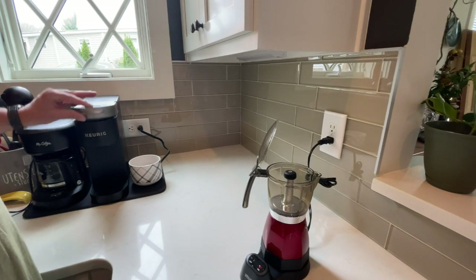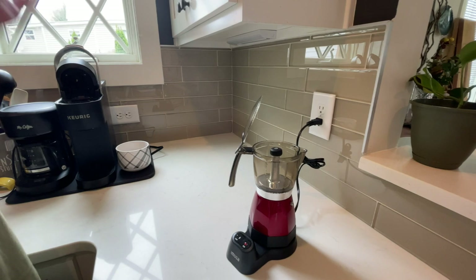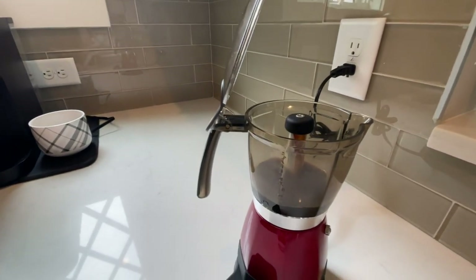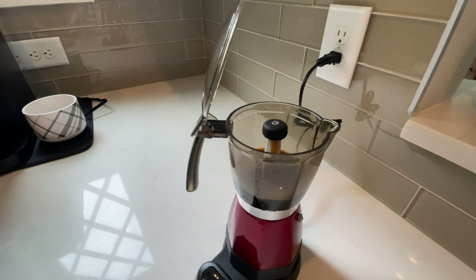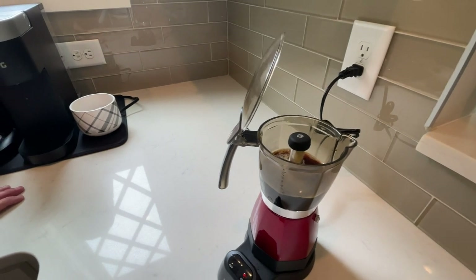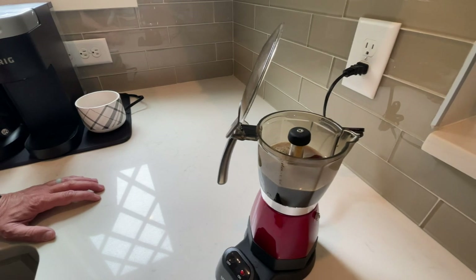We're used to using the Keurig — no cleanup there. With the Keurig, you just take the pod out and throw it away. But they do say you have to wash this espresso maker. Look, here comes the coffee! Look at it — it just pours out of there. It's like a chocolate fountain — it's a coffee fountain!